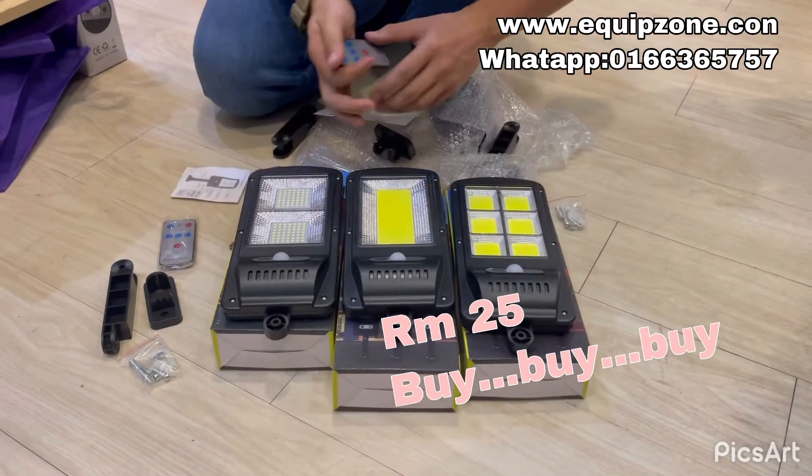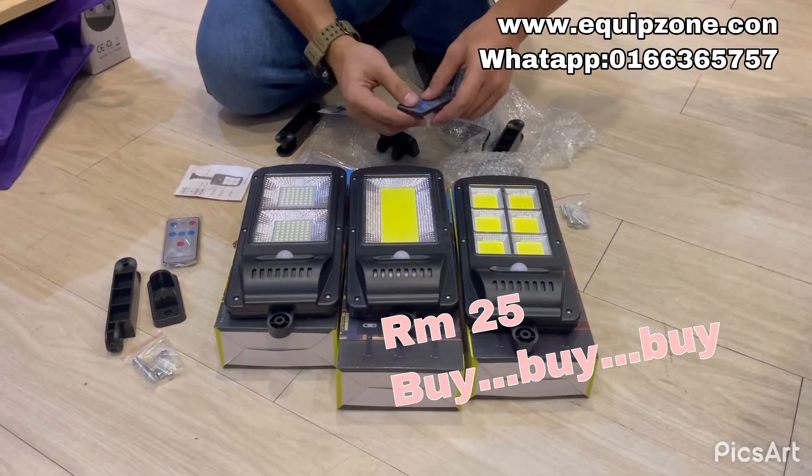25 ringgit only. Interested to get for us now. Thank you.